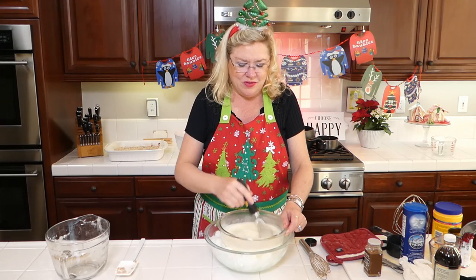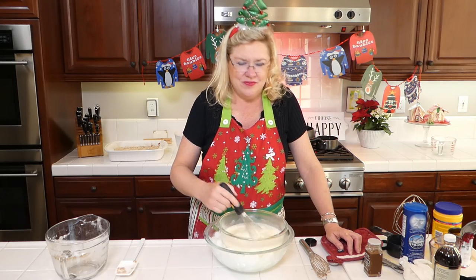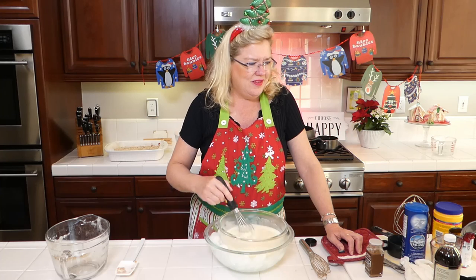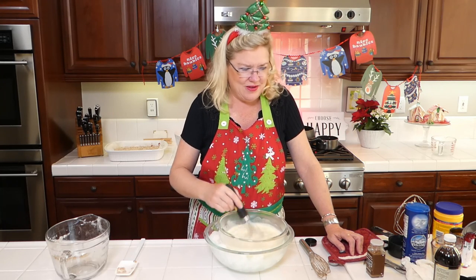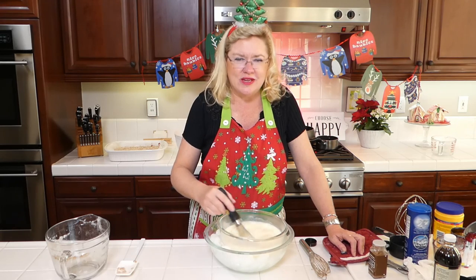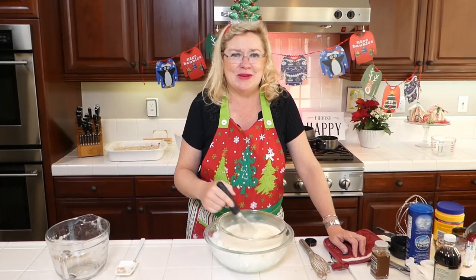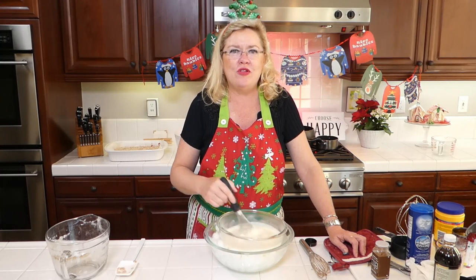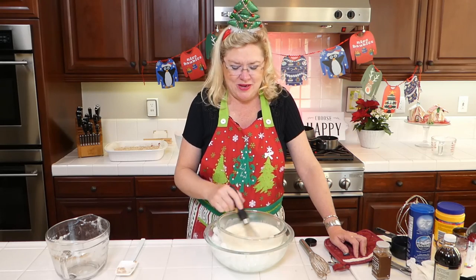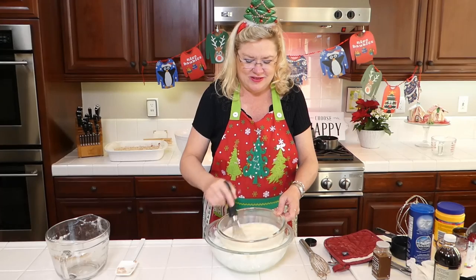We are going to finish this. Normally you'd put this in the fridge until it cooled down, but who's got time for that when you're live? If you like booze in your eggnog, go for it — rum or bourbon. I am one that likes my eggnog straight up like this as a dessert.